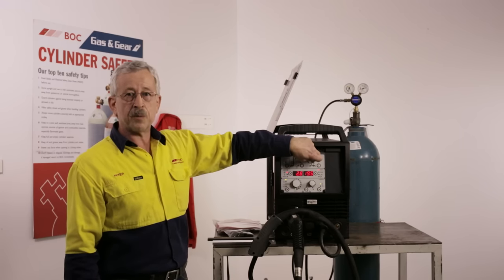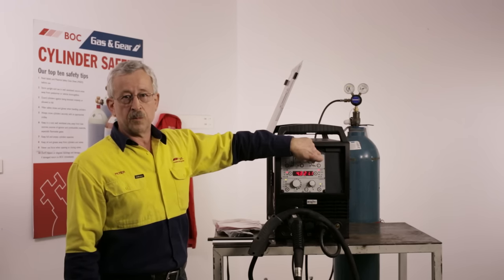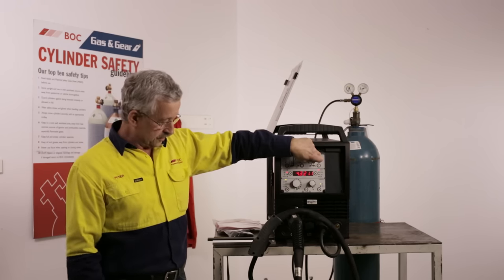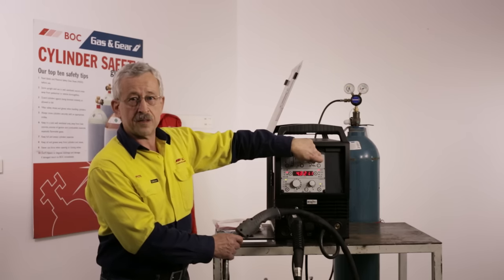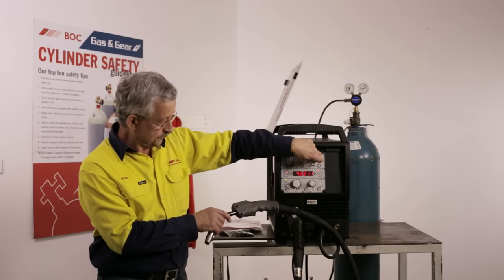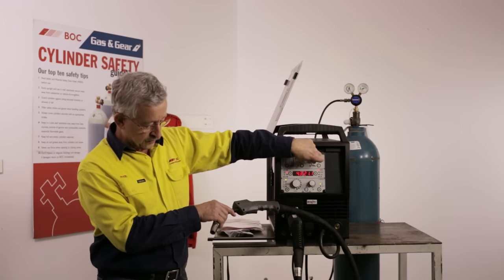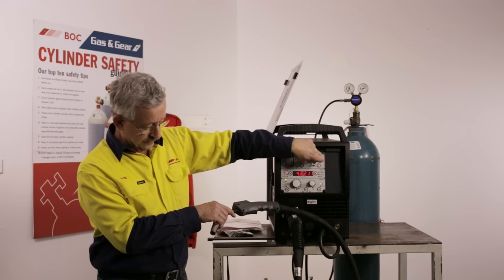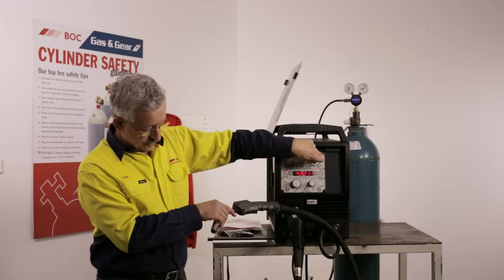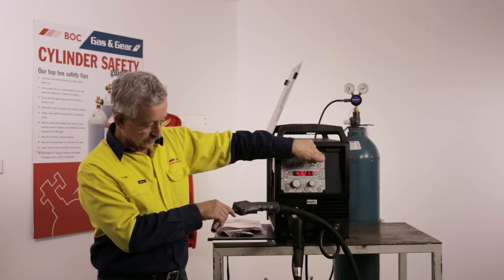With all EWM and BOC Elite machines, the wire inch speed is limited to 6 metres per minute so that we don't damage the wire while feeding it through the torch. Once the wire appears at the front of the torch, we stop the inch and set up the correct job and welding parameters on the front of the machine.